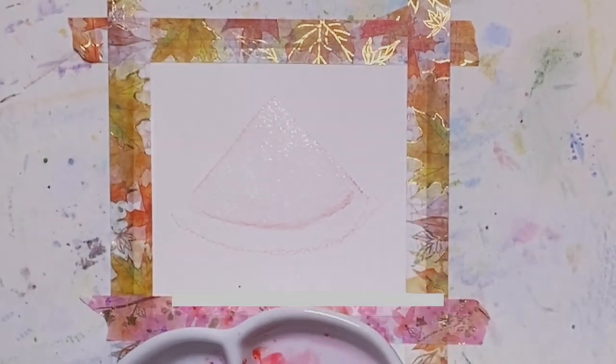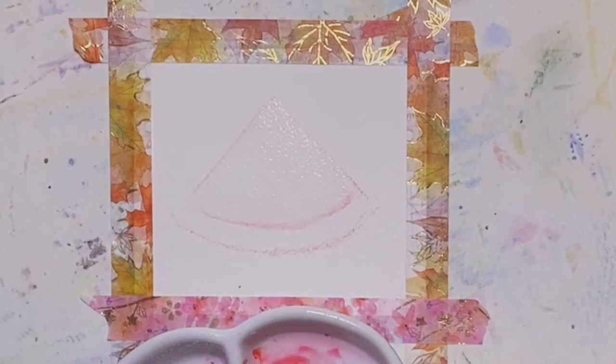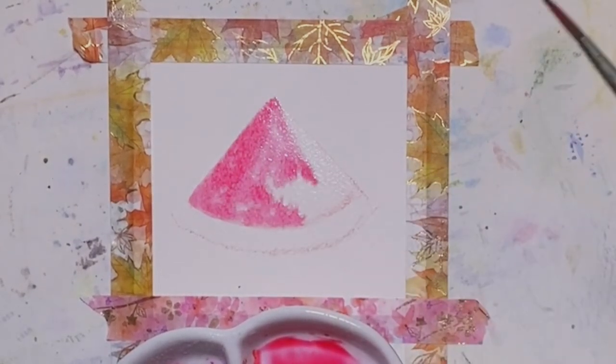I'm going to add in quinacridone scarlet and then I'm going to add in a little bit darker red, pyrrole red, and I'm going to darken it up and then I'm going to put a little bit of salt flakes on this slice and let it dry.